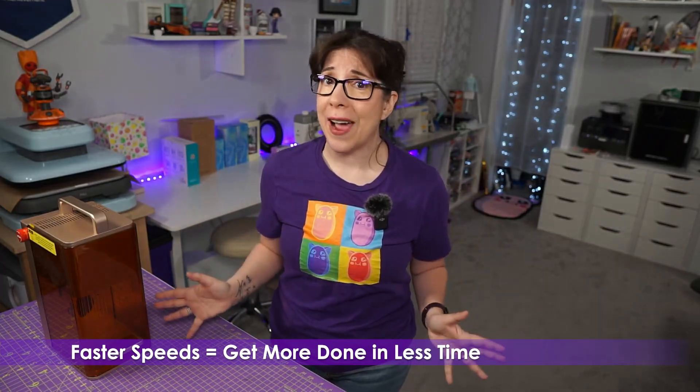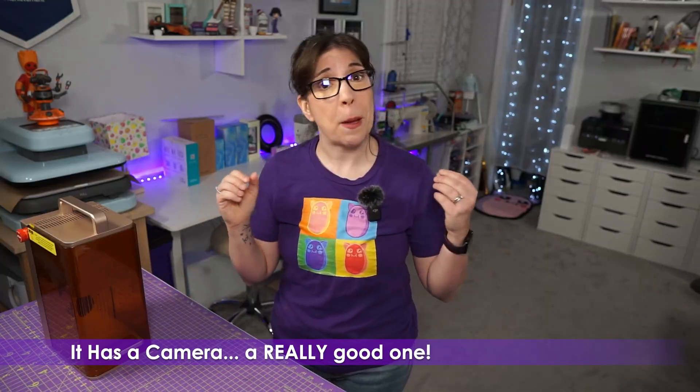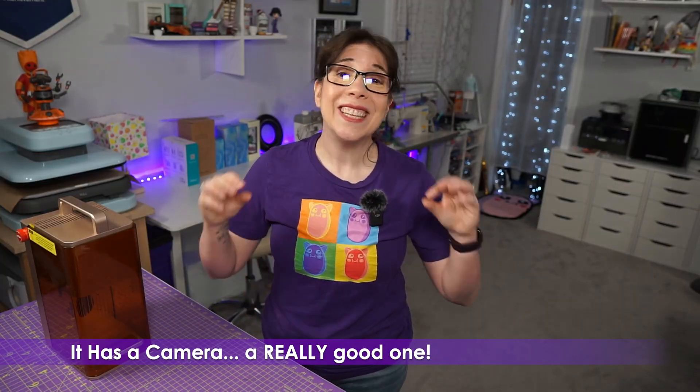It's also notably faster, which means you can get a lot more done in a smaller amount of time — and when you have sales piling up for the holidays, that makes a big difference. Finally, that camera is bonkers good quality. It's lightning fast and accurate, which means you're probably going to mess up a lot less in terms of placement — and jewelry blanks are not cheap.